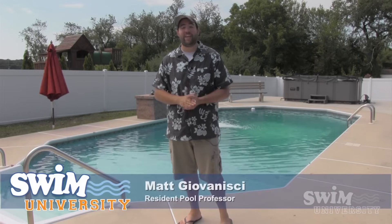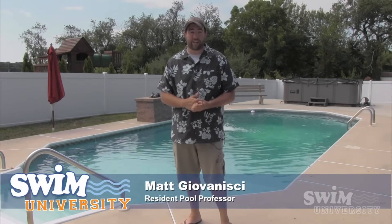Hey everybody, welcome to swimuniversity.com. My name is Matt Giovannisi and today we're going to show you how to shock your swimming pool.